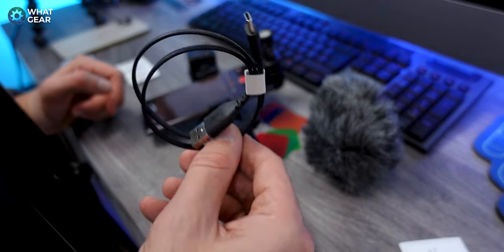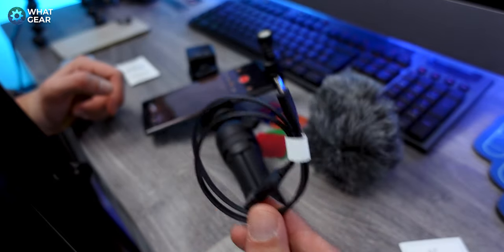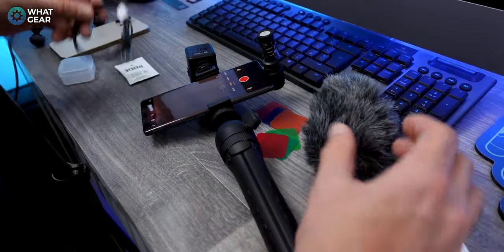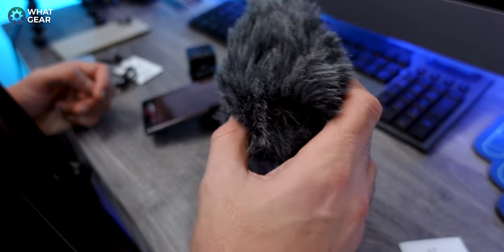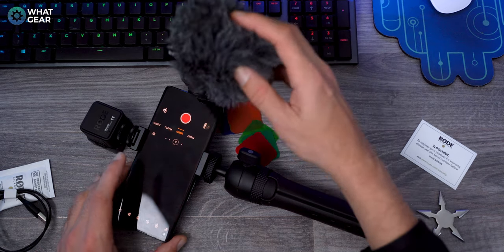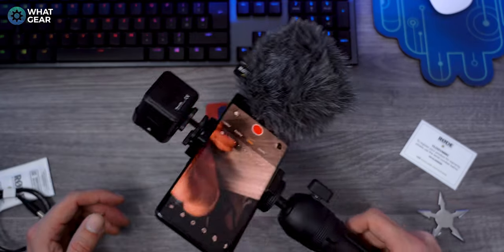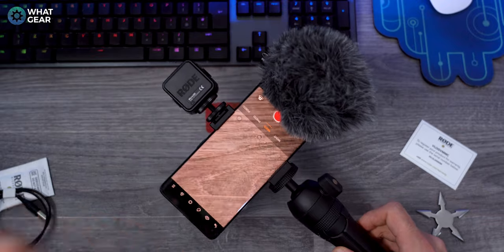The last couple of things that come with it: there is a USB-C cable in there if you need to charge your light. It would have been nice if they'd thrown in a USB-C extender so you could have your mic somewhere other than the side of the phone. You've also got this, which is a really big windshield — I wasn't expecting it to be this massive. Some people call this a dead cat. If it's windy outside and you've got one of these, you're going to be glad you had it, because it's designed for blocking out wind noise.